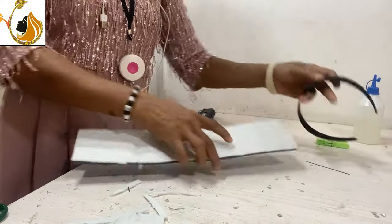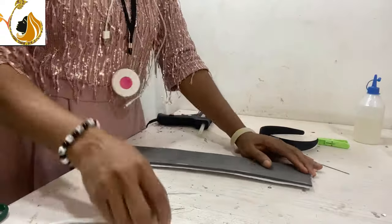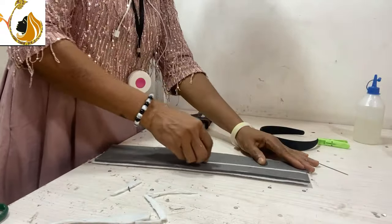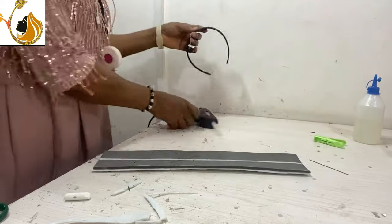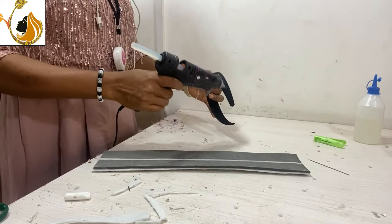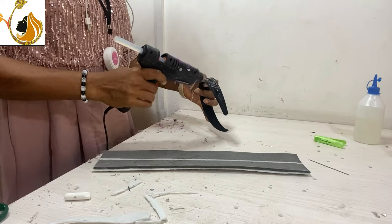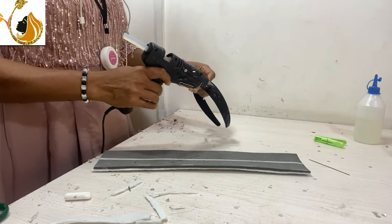After that, you can put your fabric — your material — to cover the back, that is the part without the chest wording. Then you will stick over the part that has the chest wording, but you start by covering the part without the chest wording first.